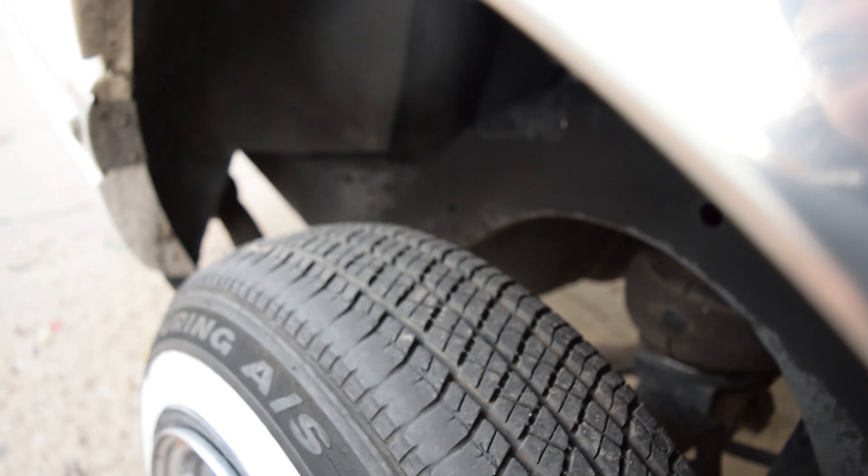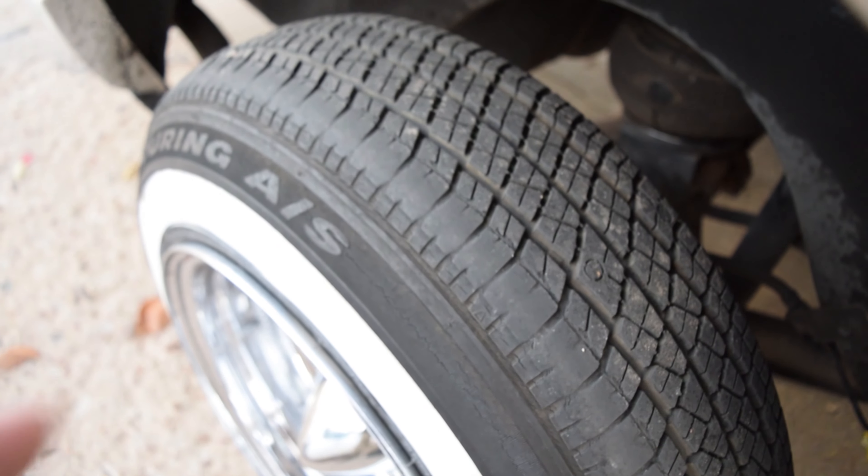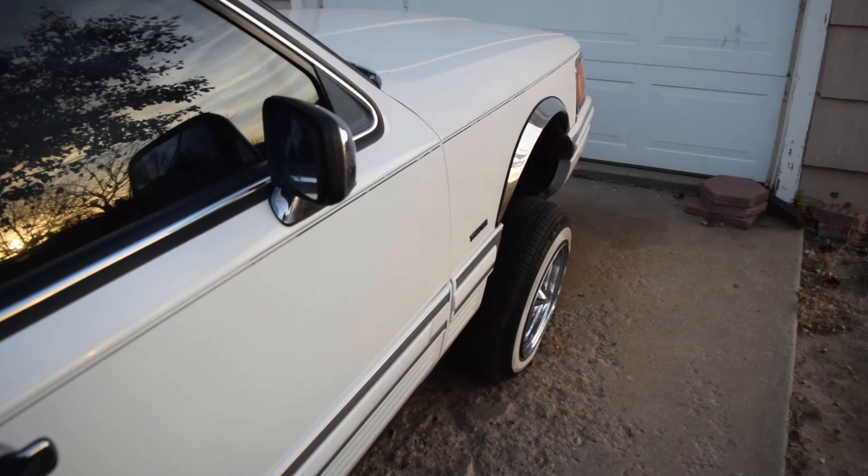Now, mind you, these are old tires. You can see the sidewalls are all cracked and everything. So we're kind of just trying to perfect our methods here, and we'll get new tires put on once we're good and solid with the setup.